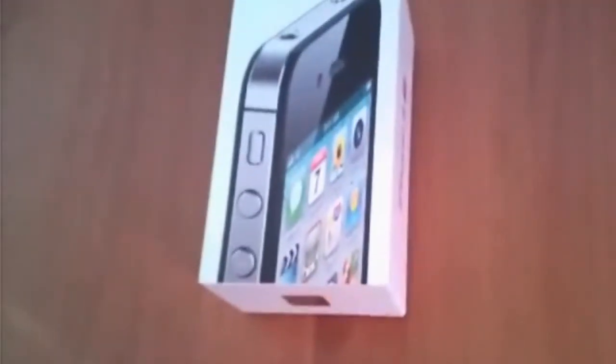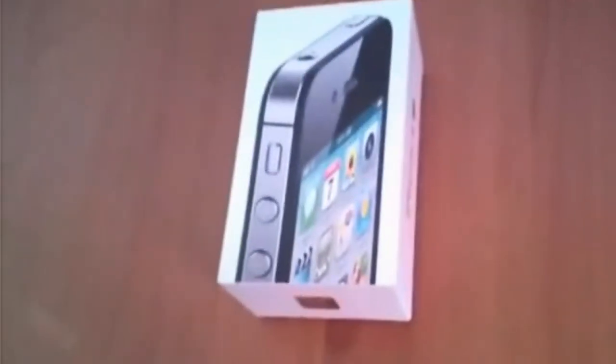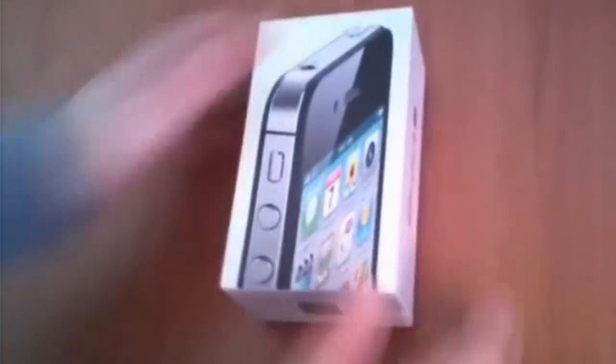Hey guys, this is LopTryChek with my friend here. So we're gonna do an unboxing. It's an iPhone 4S - my friend bought it a month ago. Before we start, I'm gonna show you the box.